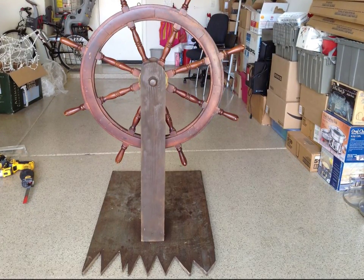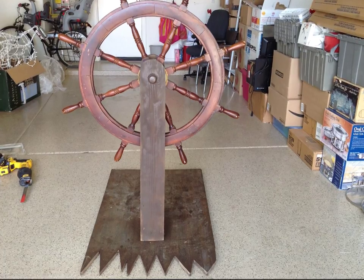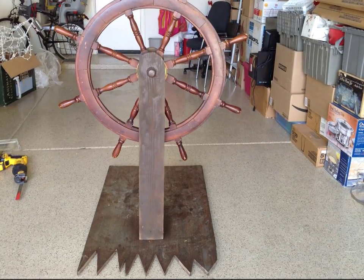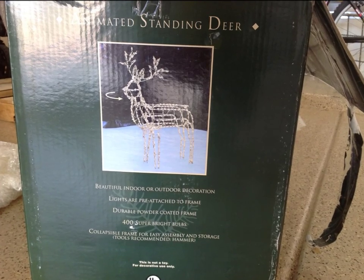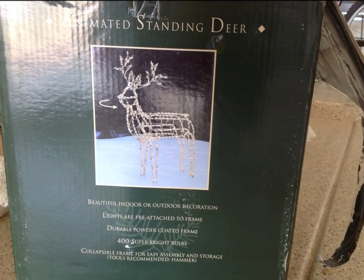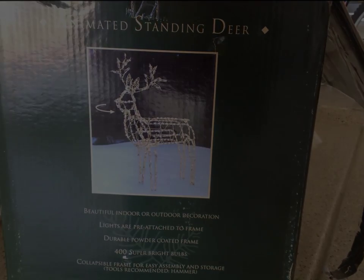I got this ship wheel for about $20 off Craigslist and then built it up with some 2x6s and then an old tabletop for the bottom platform. To make the scene a little bit more authentic, I want the ship wheel to rock back and forth, so I'm going to be using the motor from one of my animated reindeer that I use at Christmas time.